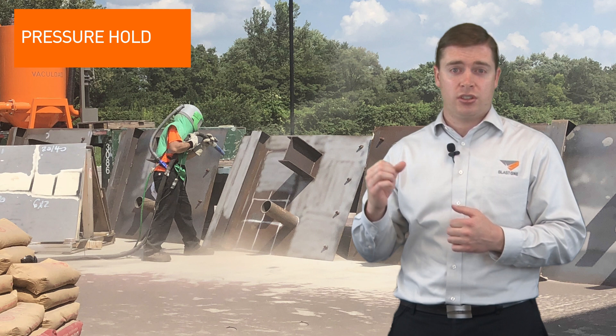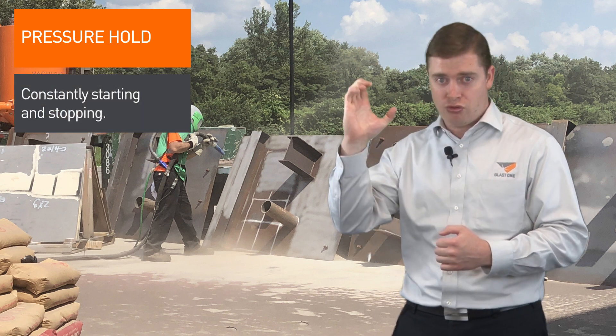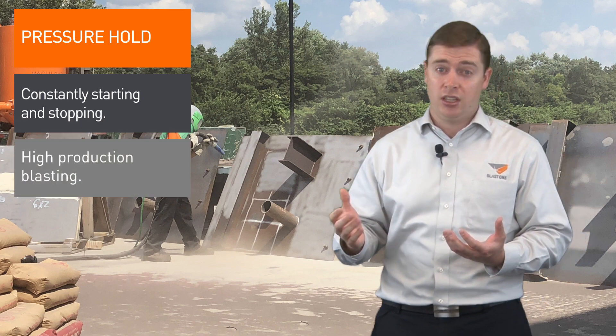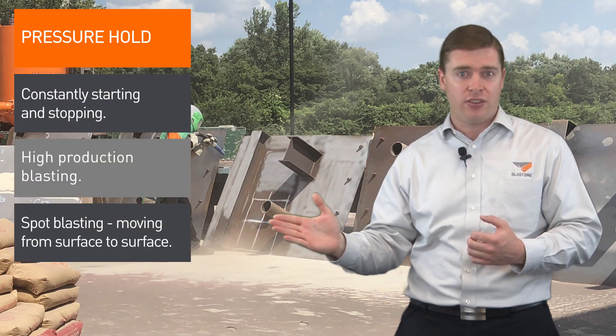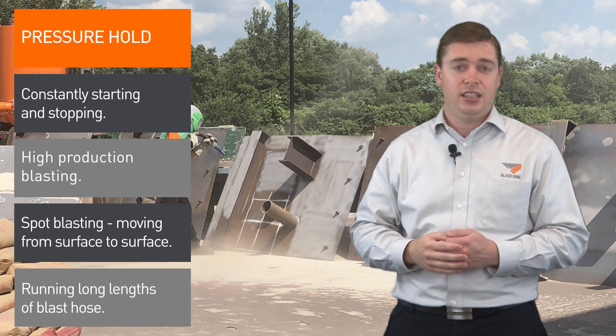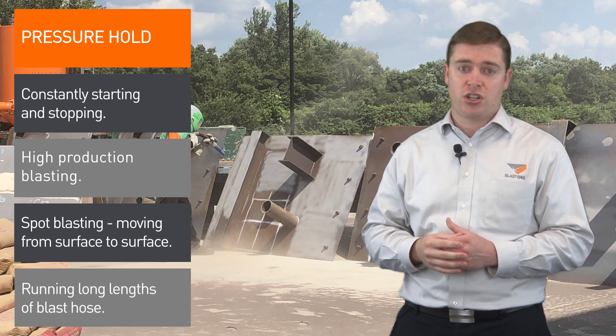Pressure hold systems are best when you're constantly starting and stopping blasting, involved in high production blasting, doing spot blasting, moving from one part of the surface to another, or running long lengths of blast hose. In these situations we would always recommend you use a pressure hold system.